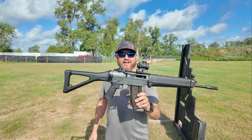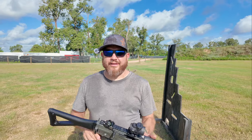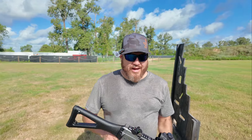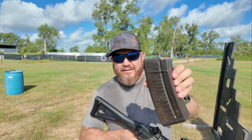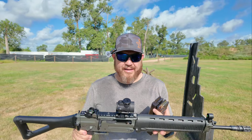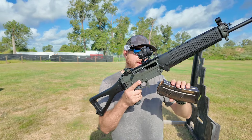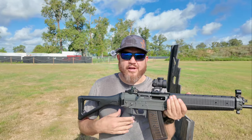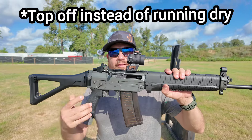So there it is, guys — SIG 551A1. I've just been out here practicing with it, doing some barricade shooting and shooting off the tank trap back there. Getting familiar with the reloads, because this thing has two coupled magazines, so you can go into each stage with 60 rounds. Whenever you have to run between parts of the stage, that's when you make your mag change — you choose your spot, and ideally it would never go empty.